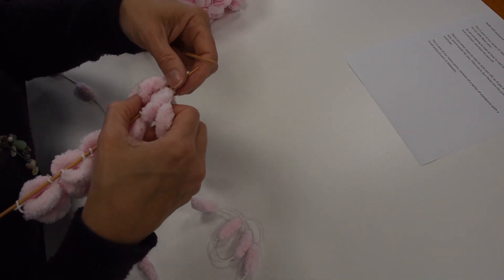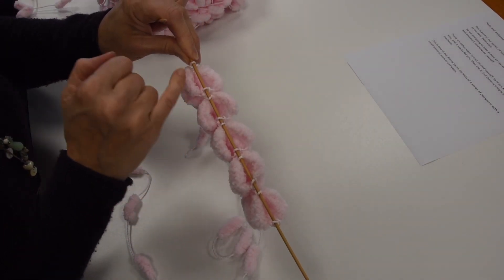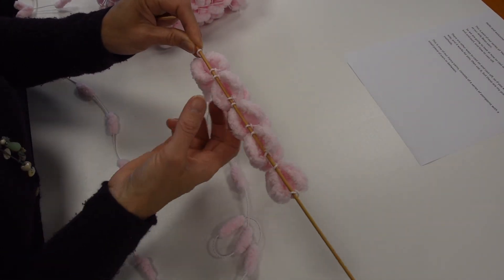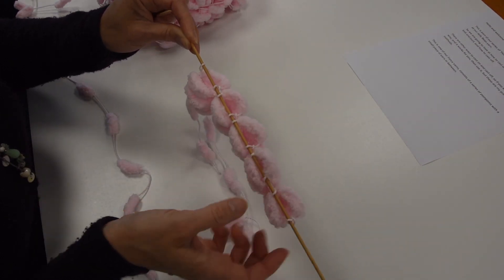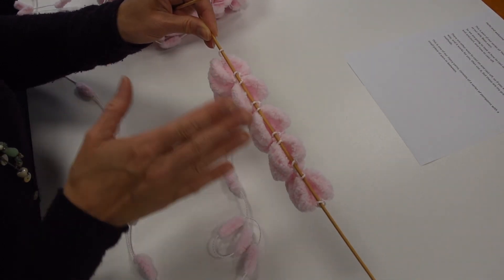So I'm just going to pause there and show you what we've ended up with: bobbles down either side in pairs. So you've actually got a double-sided item. They do look a little bit uneven there, but they do actually smooth out as you knit more rows. So don't worry if it looks a little bit uneven at this point — that's what you get when you're just knitting.